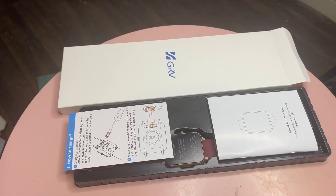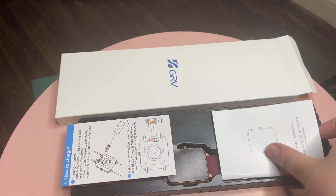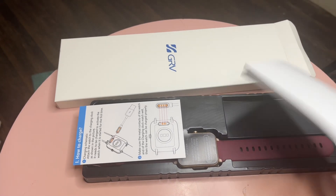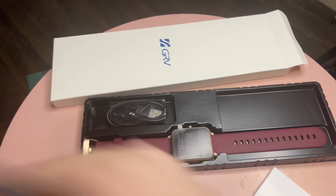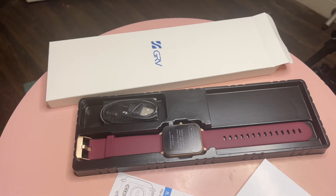Hi guys, Ana's Best Bias here. Today I have got this GRV smartwatch and it comes in a box like this, so you get your manual instructions and the other card, and then I picked myself the purple and gold smartwatch.